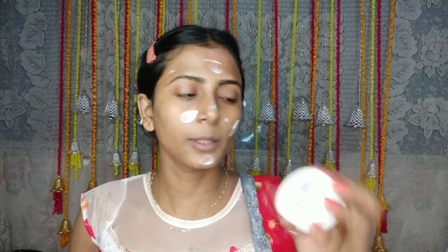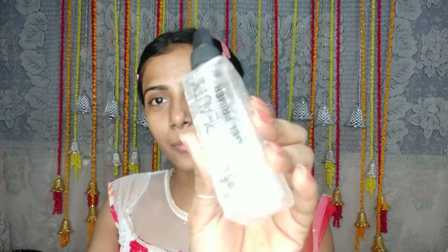Now winter has already started so you have to use a face moisturizer. I will use Nivea Soft and apply some more. Then I will apply some primer.